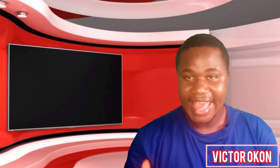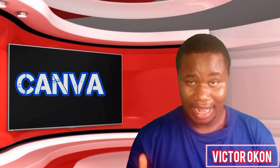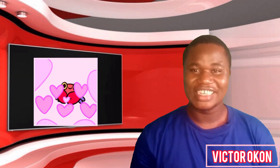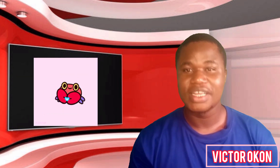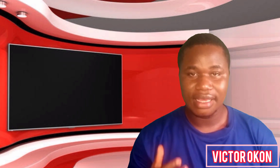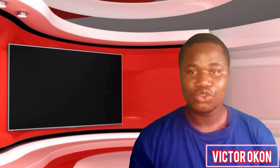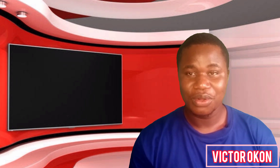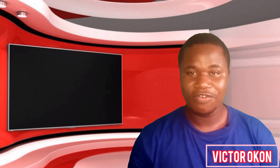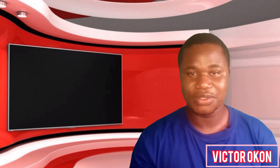I have good news for you, especially if you're a graphics designer and you design with Canva. Welcome back to my channel, my name is Victor Okun. In this channel I teach you how to edit and create video, how to grow on your YouTube, and how to make things easier for you. Stay still and wait for the good news.